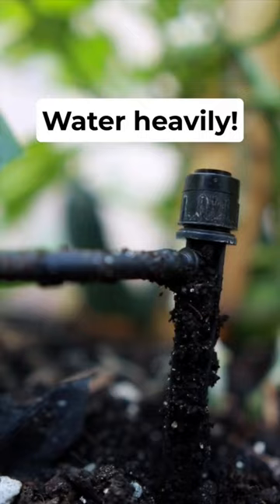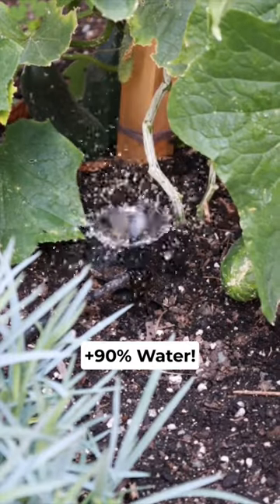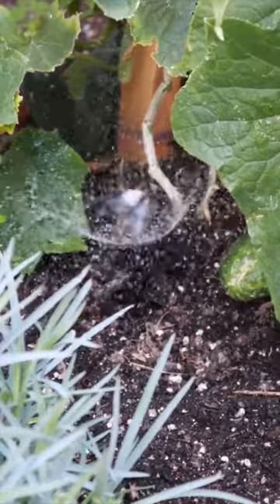The second last tip is to water heavily. Cucumbers are more than 90% water, so tons of water is needed to help them absolutely thrive.